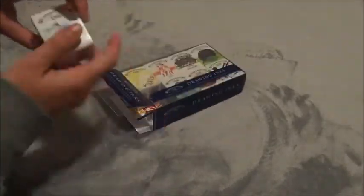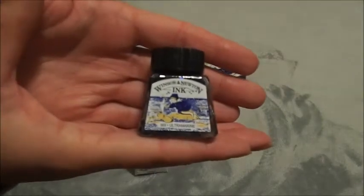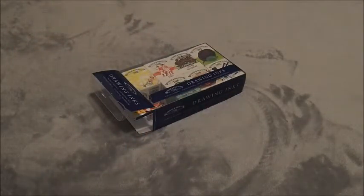This is the Winsor & Newton drawing inks. I love the boxes — they are so pretty. I mainly got them because of the art on the boxes and on the inks, but they're really good too, so it's a win.